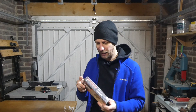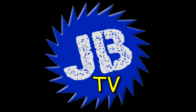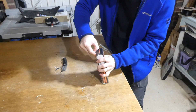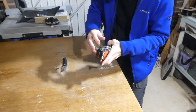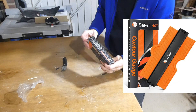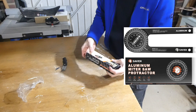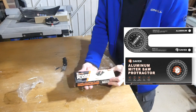As you can see it's all wrapped up still - I haven't opened it up, so let's do that right now. You may already be familiar that Saker do some pretty cool tools. If you check the links coming up on screen you'll see they've done a profile gauge and an angle protractor, a mitre saw angle protractor - go check those videos out.